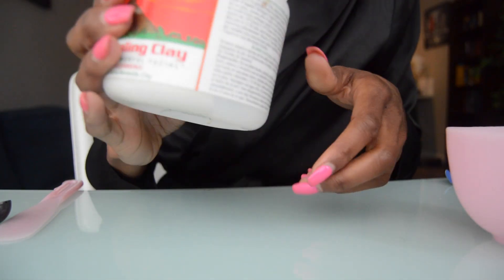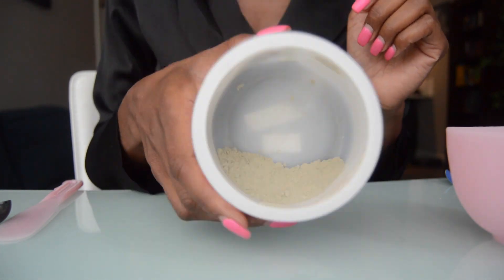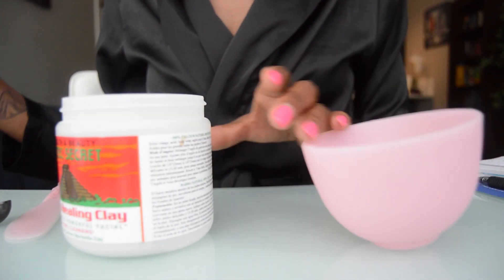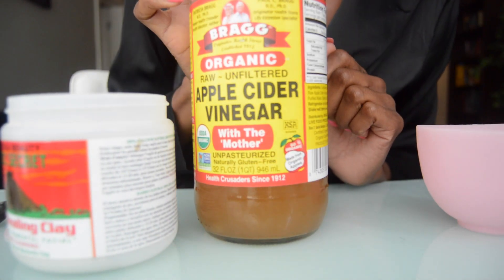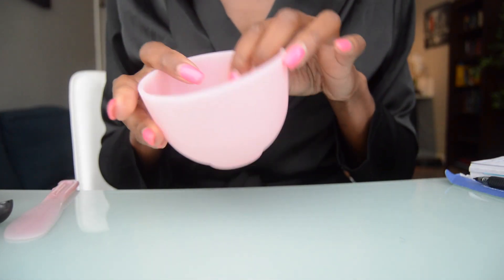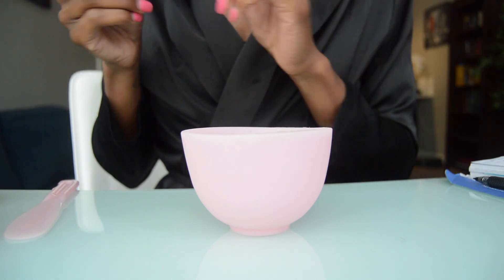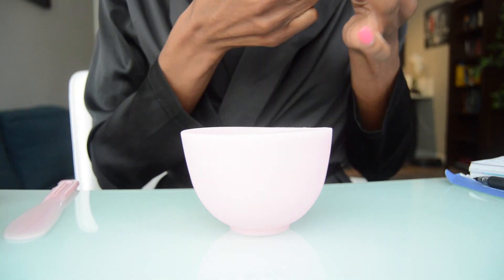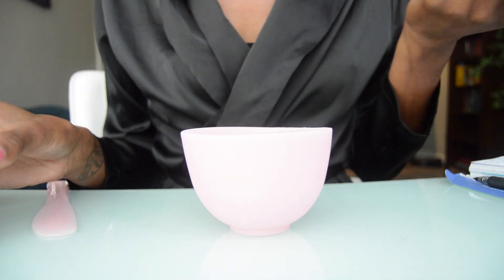So we're going to start the mixture. I have the clay here — it looks like this. I have like none left, but like I said, this lasted me almost two years. And then we're going to use apple cider vinegar with the mother. I did read online that you are not supposed to use any metal items to mix this together because it deactivates the minerals that are in the clay. So just make sure you use something plastic.